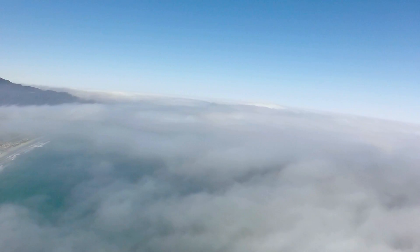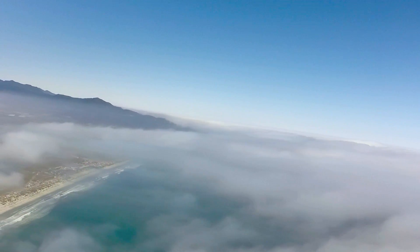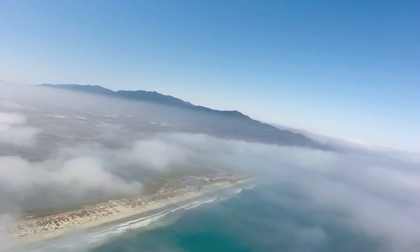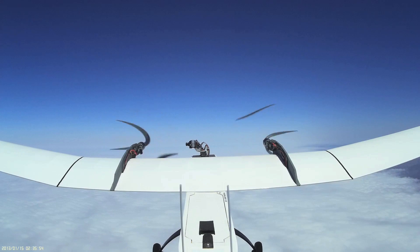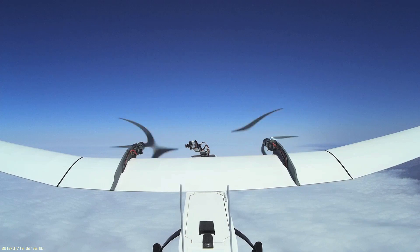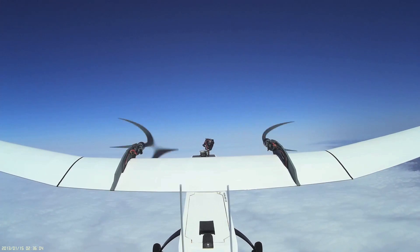Once we got past about 1,000 feet altitude or so, the air got very smooth, although we did hit a mild pocket of turbulence at about 3,000 feet. We noticed that several times during the climb, we had to make slight changes to the throttle and RPM settings of the motors to adjust for the decrease in air density at the ever-increasing altitudes.